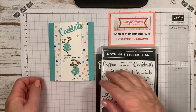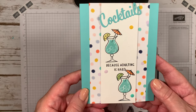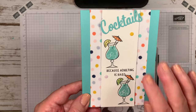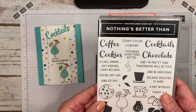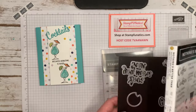Hi stampers, it's Gigi with Stamp Fanatics and today I have this really cute card for you. It says 'Cocktails because adulting is hard' — and sometimes it just is. We need a little down time and just have a little something cold to drink.